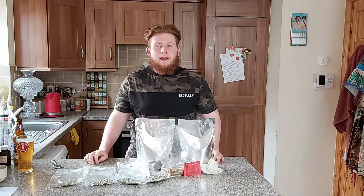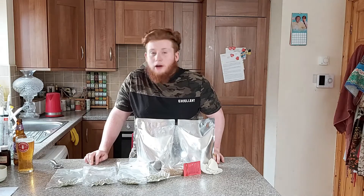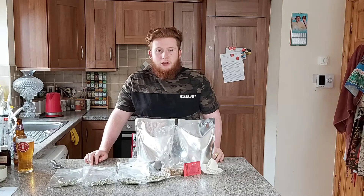So this is called El Presidente Pale Ale. I'm not really sure how you want me to describe this. I don't know why it's called El Presidente — maybe the hops have specific flavours that make you think Olé.